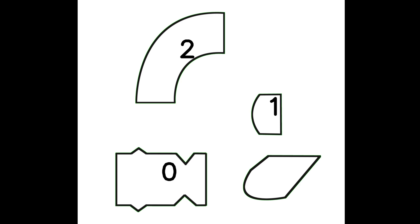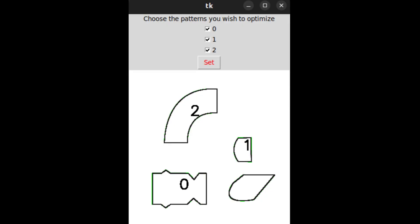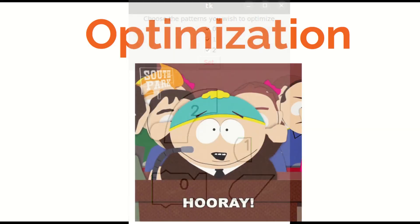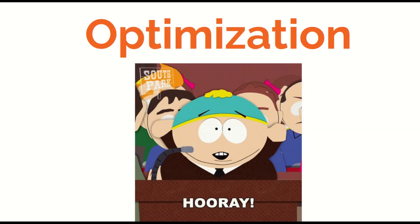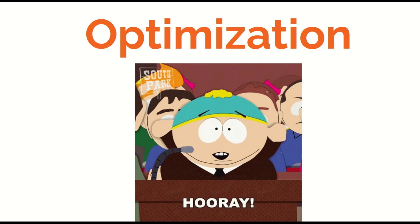Next up is reading the text — looking inside the pattern and around the direction arrows for the information we talked about, like grain line, fold, and number of copies. Now there is a simple user interface to let my wife choose which patterns to actually place on the fabric. This first part was just the preamble before we get to the fun part — the optimization — which is what got me interested in this project in the first place.